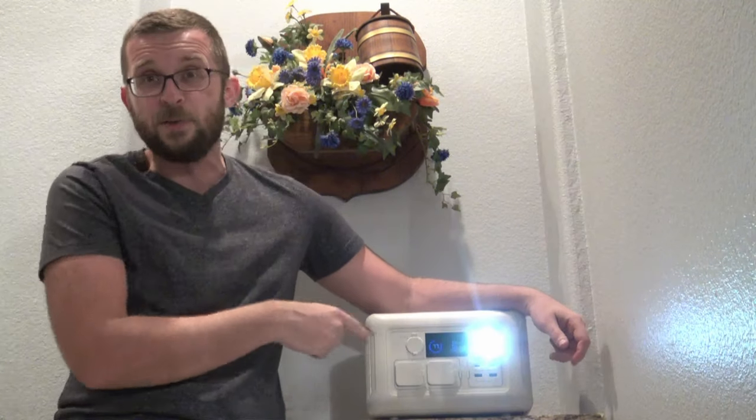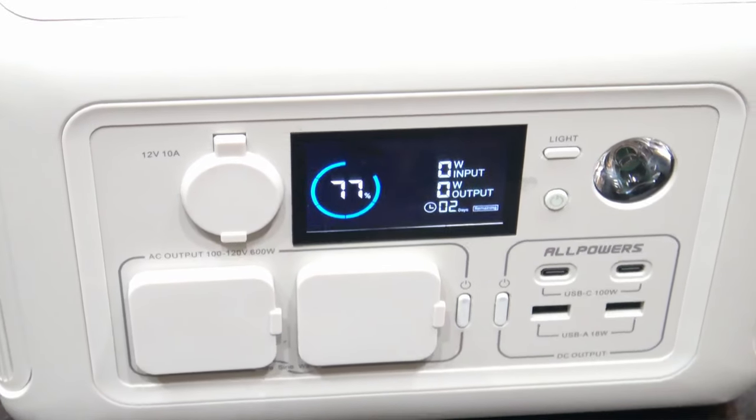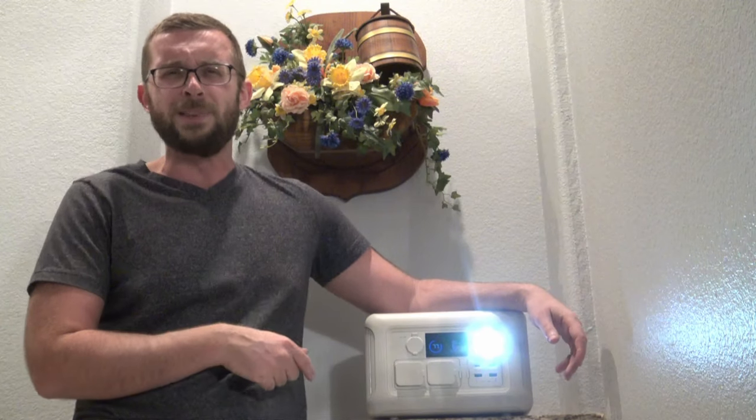That's going to do it for the video on the AllPowers R600. I forgot to mention earlier — it actually has an awesome little light on the front, so if you take it camping, you can light up the darkness around you. The key features of this unit are going to be the price — it comes in at under $200 — and the weight and portability. I was able to take it hiking way into the woods and it was super easy to carry in a backpack. The AllPowers units are always great, and this little one's no exception — big thumbs up from me. Good compatibility with the solar panel, which has those neat little pop-up legs so you can angle it and pick up sunlight wherever you are on the go. I can't thank AllPowers enough for the opportunity. Until next time, God bless you guys — it's Justin with Florida Homestead.